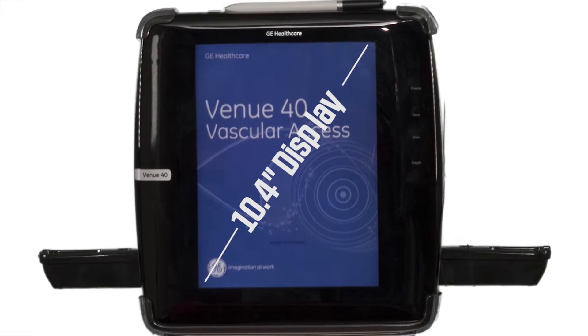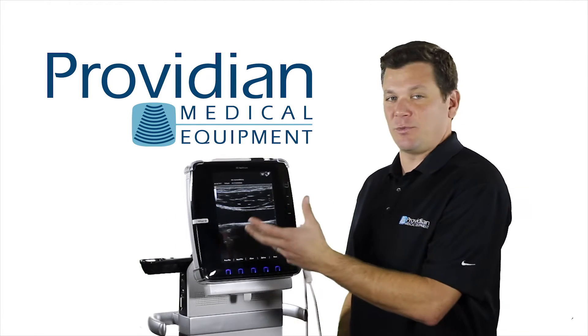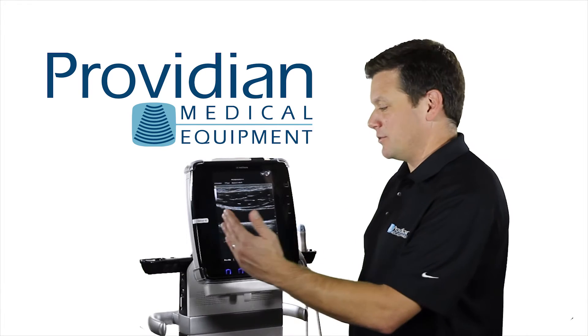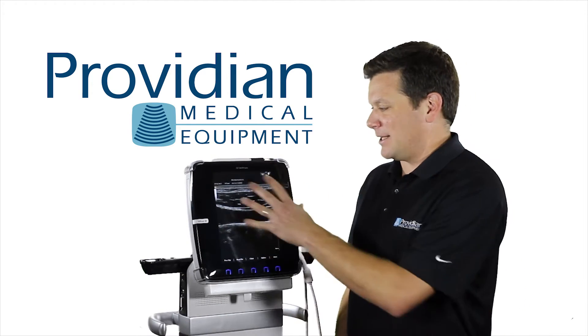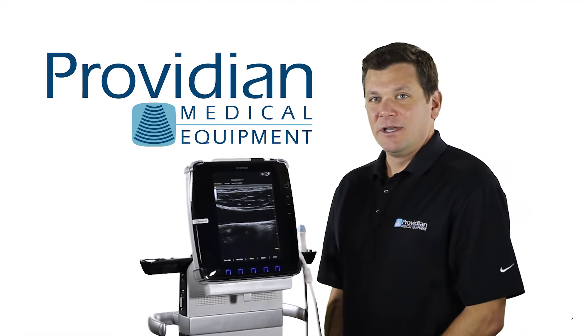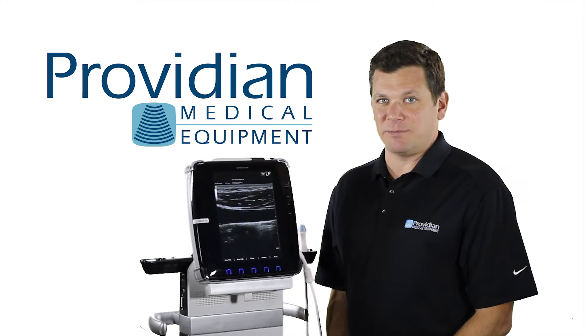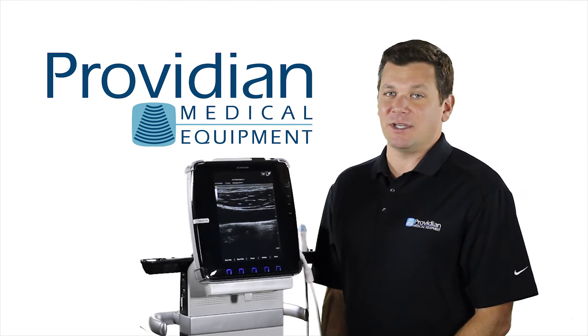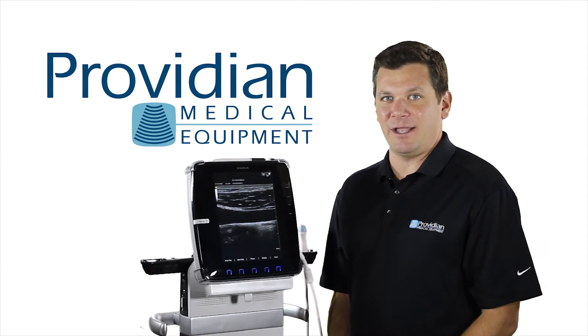It has a 10.4 inch display with a wide viewing angle. You can view it from any angle, whereas the LCD displays on most ultrasounds disappear around 45 to 50 degrees, but I can see it very clearly from this angle. It has an auto optimization feature which is really nice, and also speckle reduction and cross beam, which is very rare in such a low cost, small, and lightweight ultrasound machine.